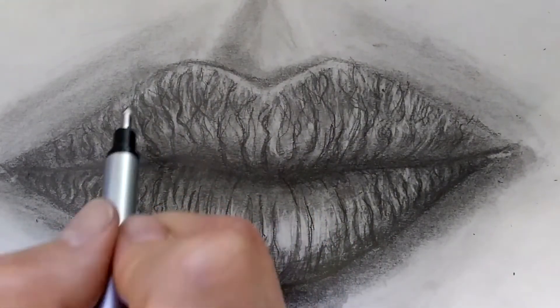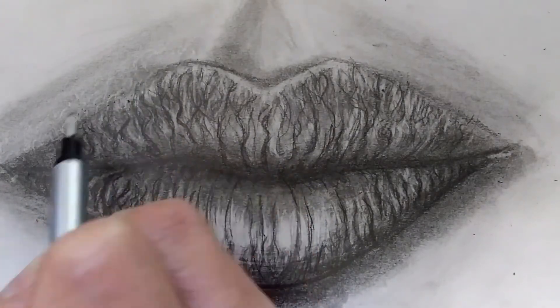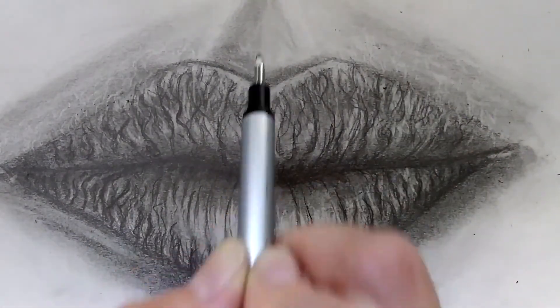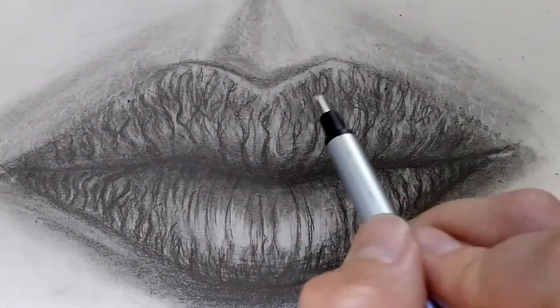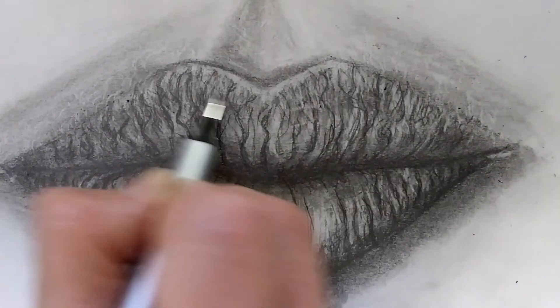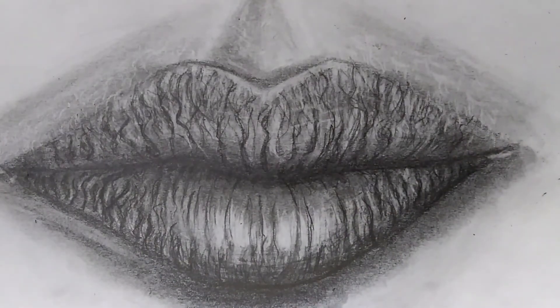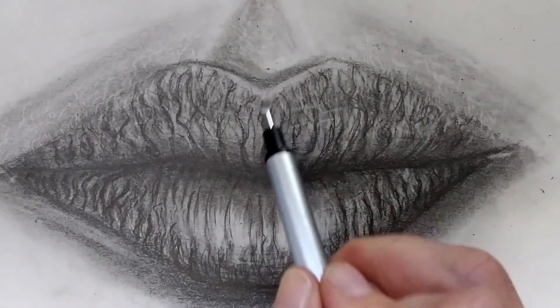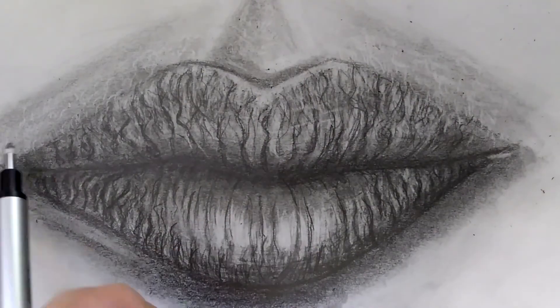Here are a few more highlights with the side eraser, and now I'm starting to create some texture around the lips on the skin with light strokes with this eraser. If you find this tutorial useful, like and subscribe — you know what to do. And always remember: before you become Picasso, you need to know the basics. Thank you!